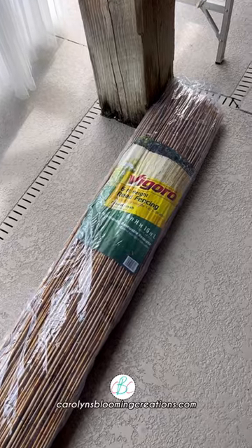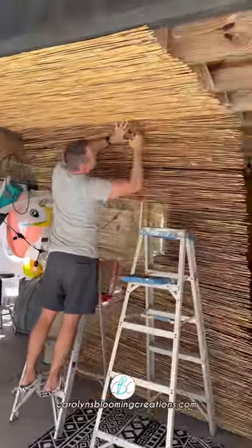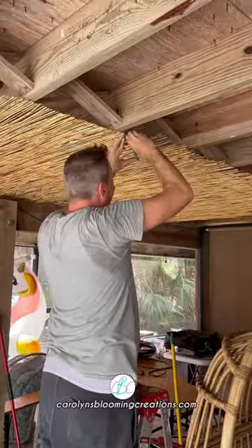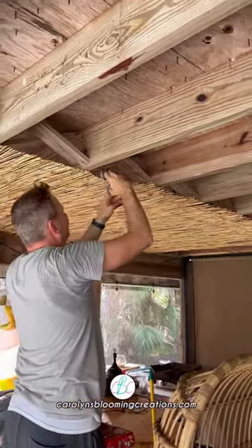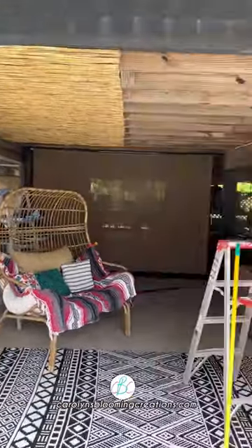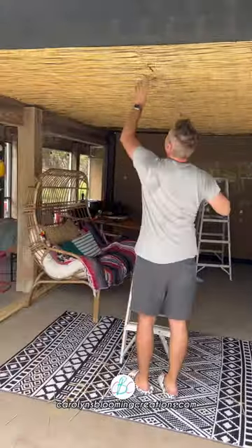We hung six-foot reed fencing, attaching it to the ceiling with stainless staples. After hanging the first piece, we trimmed down the center where it would overlap the other fence. Here's the first roll of fence — then we hung the second roll the same way and trimmed it as well.